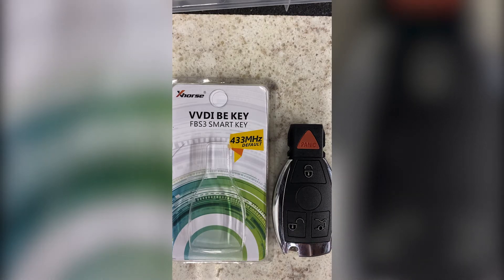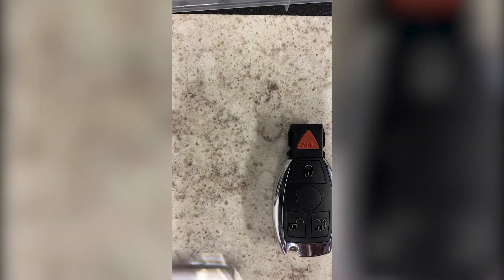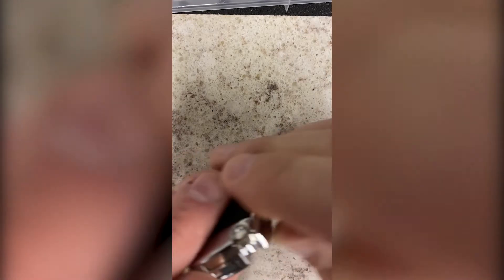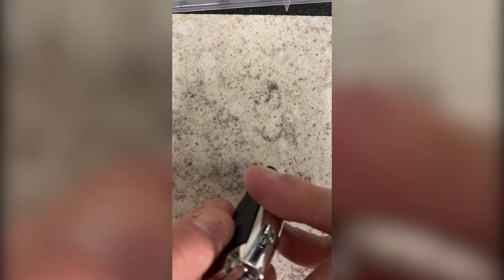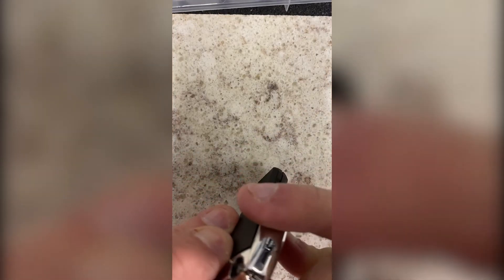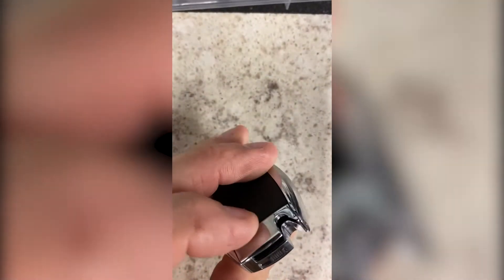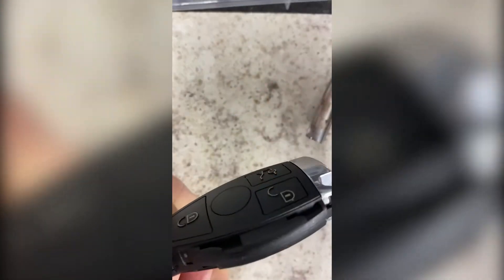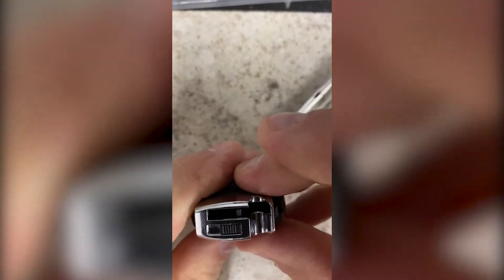So let's show you how to disassemble this key shell. First step is to take out the emergency key — like so. The next step is to remove these sides and you slide them off.